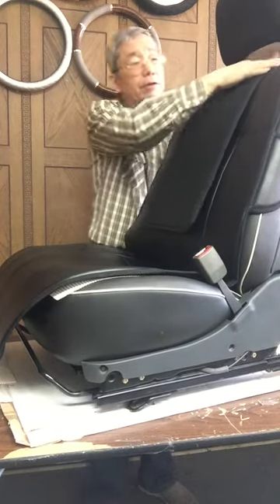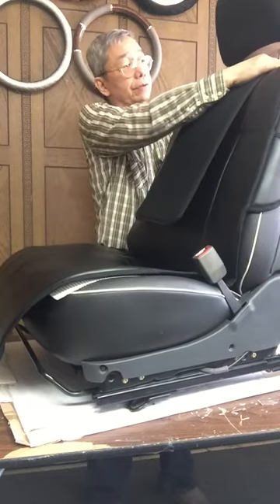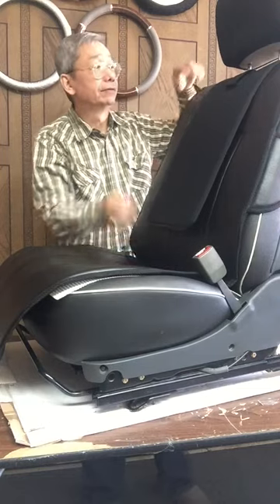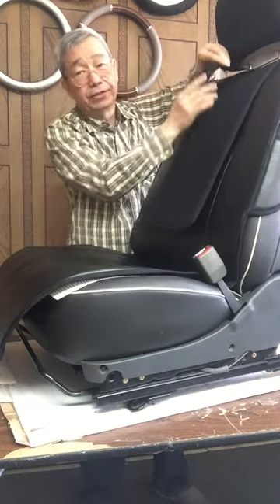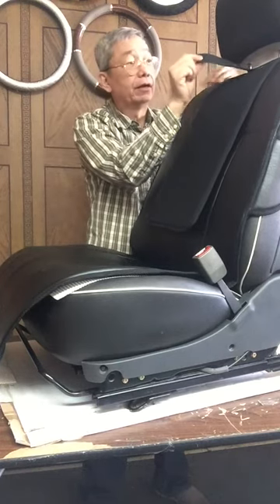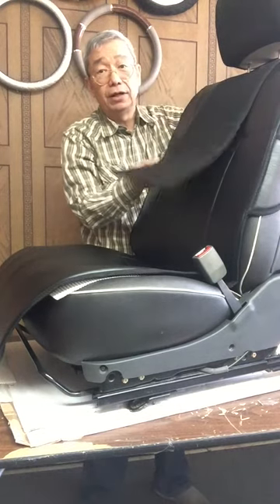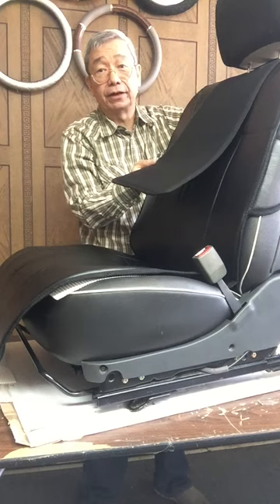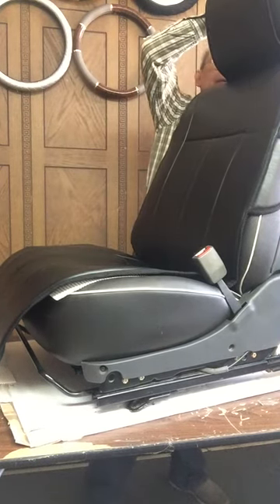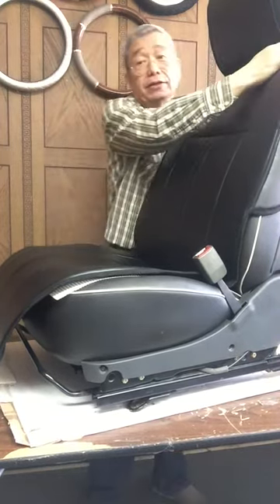Then, close the velcro attachment. Now, in here there is an elastic with a velcro. I want you to put it in the back of the headrest. This is your headrest cover — just flip it to the back and attach with that velcro. And basically, your headrest is done.